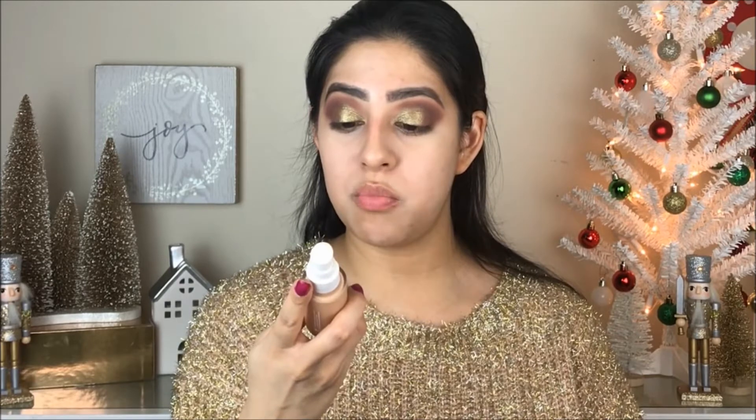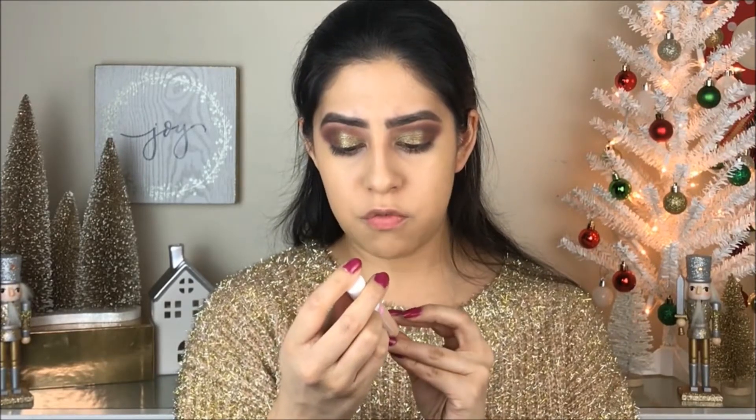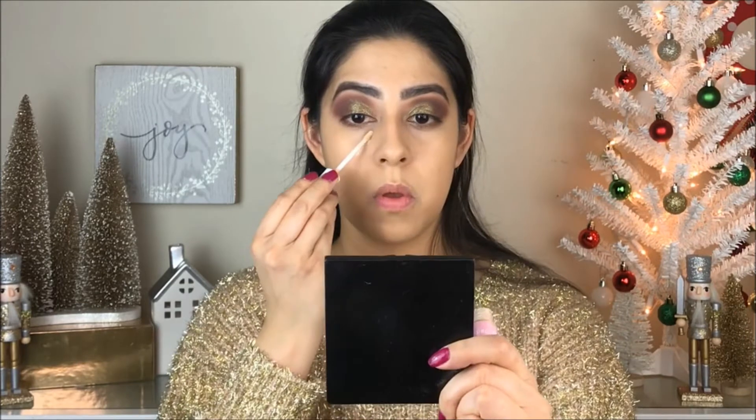For foundation, you guys know I can't stop using this foundation — it's the Covergirl Pretty Fresh Hydrating Foundation in the shade Medium 80W. I'm just going to blend it all over my face. For concealer, I'm going to use the Covergirl Clean Fresh Hydrating Concealer. I have no idea what shade this is because it doesn't say. I think I put too much concealer because it's super white.